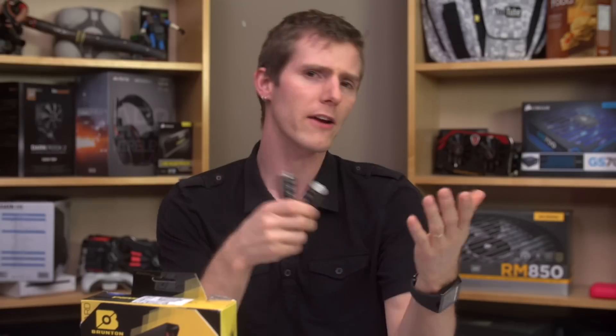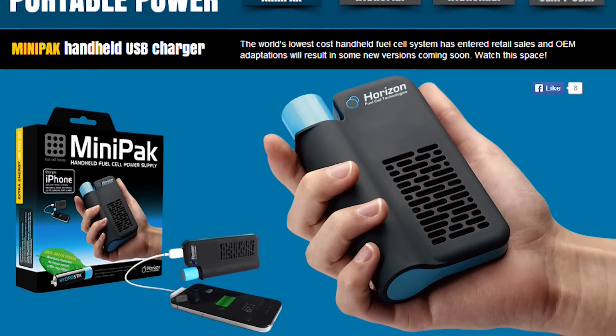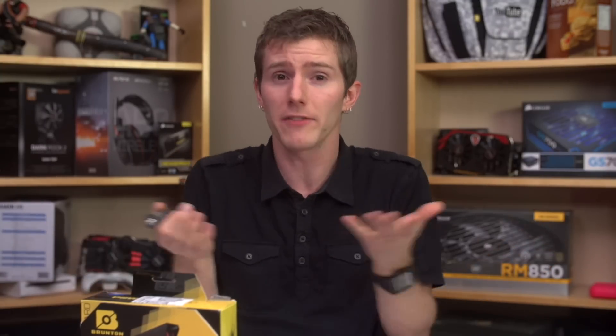I was looking for extra information about the Hydrocores and came across Horizon's website. They seem to be the actual manufacturer of a similar product called the Mini-Pak, and similar hydrogen cartridges called Hydro-Stix, which Brunton has refined, branded, and brought to market — a fairly common occurrence. Unfortunately, because it's not a straight re-label, the ODM's website really didn't help me as much as I hoped, and ended up just being yet another source of conflicting information. On the phone when I asked Brunton directly, I was told a Hydro-Core is about equivalent to a 4,000 milliamp hour battery bank, but good luck finding that information anywhere public.